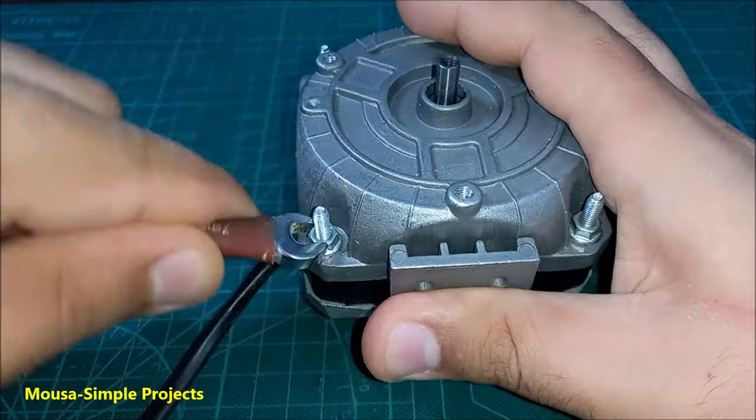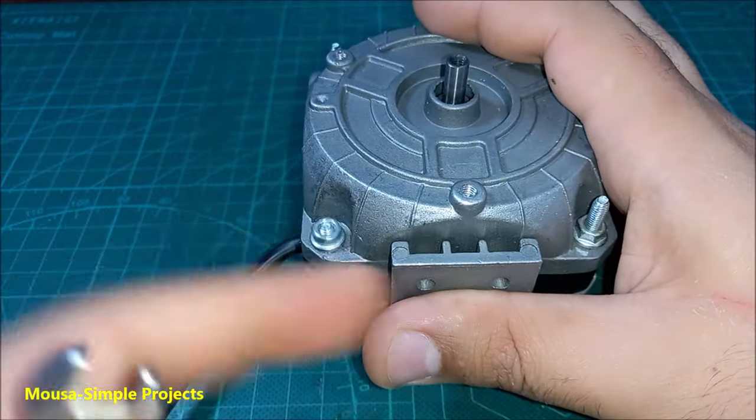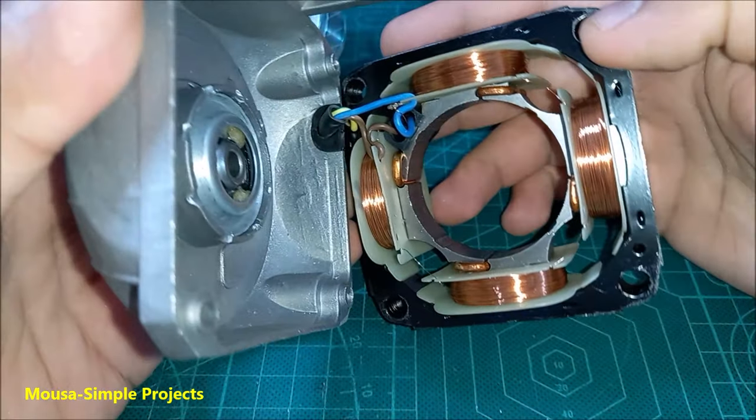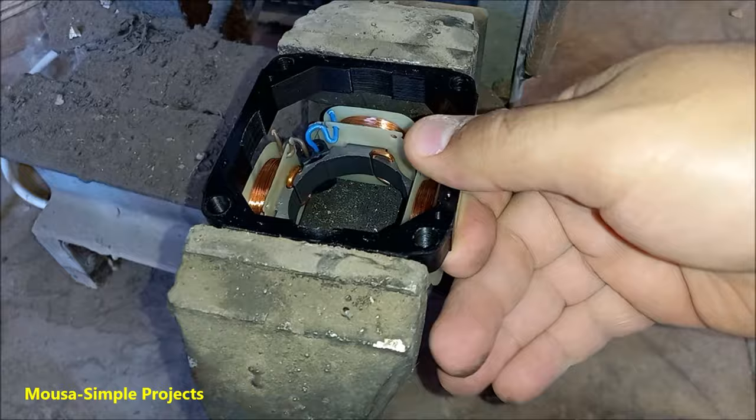First, I remove the screws and nuts and open it up. As you can see, we have four coils connected together in series. I have to remove them from the stator.